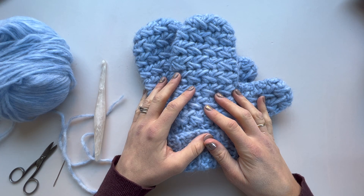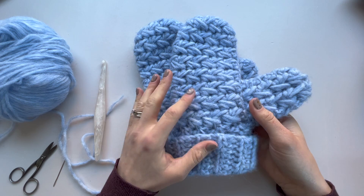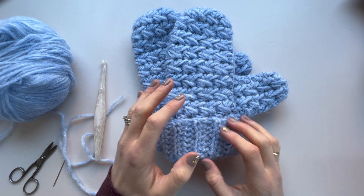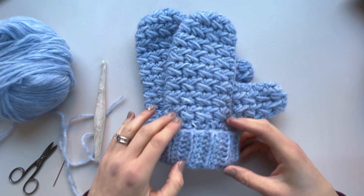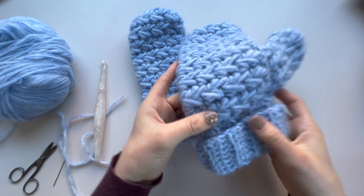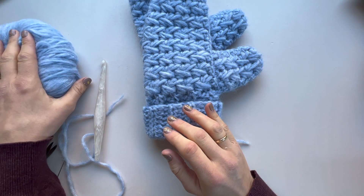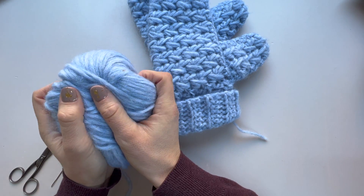Hi everyone, it's Hannah from Hannah Jan Crochet and today we are making my feather stitch mittens, which is a really quick and simple pattern. I've sized them in lots of different sizes from children through to adults. It's made with really lovely soft, squidgy, bulky yarn so they're really quick to whip up. I've got Wonder Fluff here from We Crochet — it's just the nicest squishiest yarn.